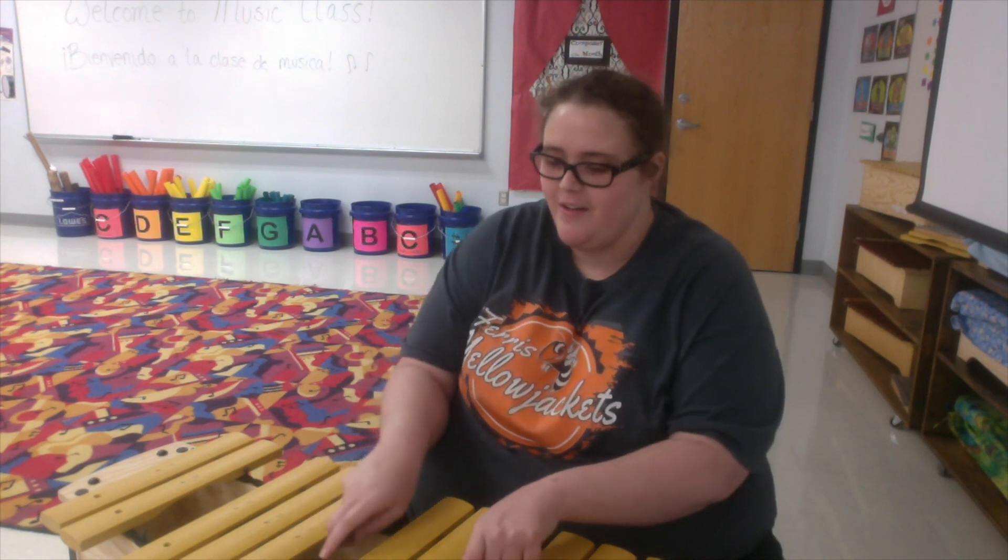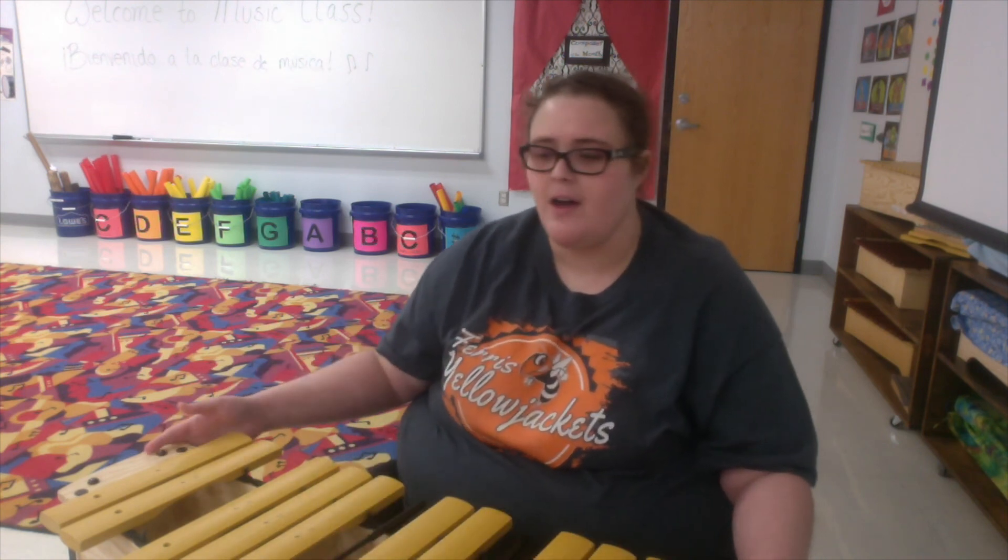Good. Now, the next assignment you have: I want you to type in what instrument you used — in the Google form. Y'all have a wonderful day.